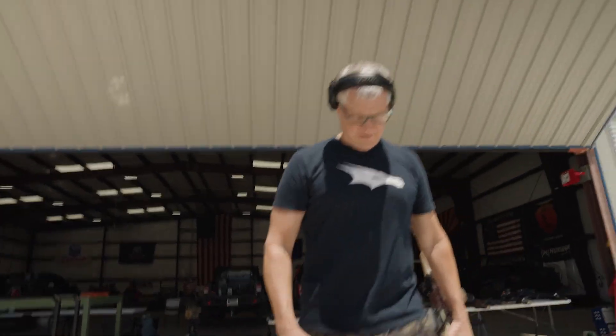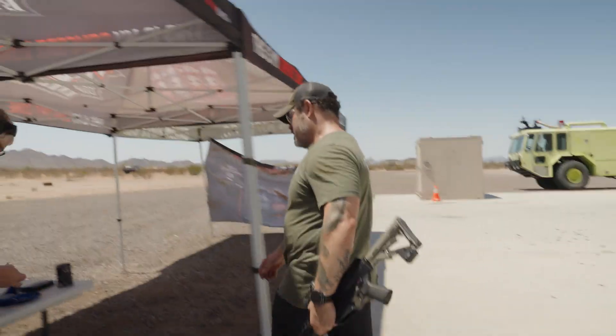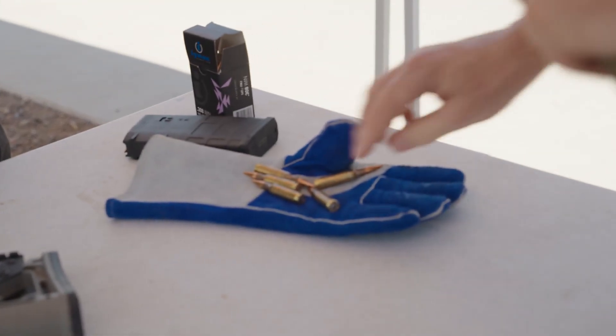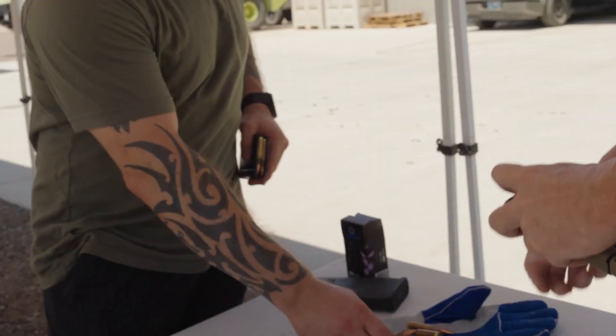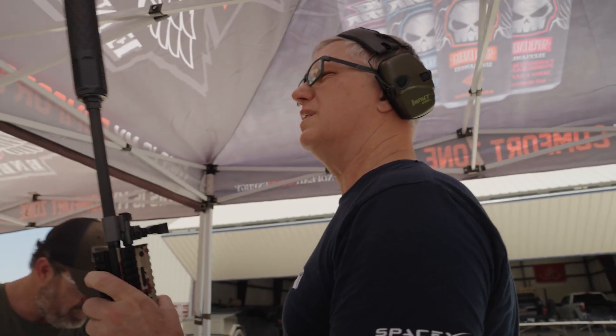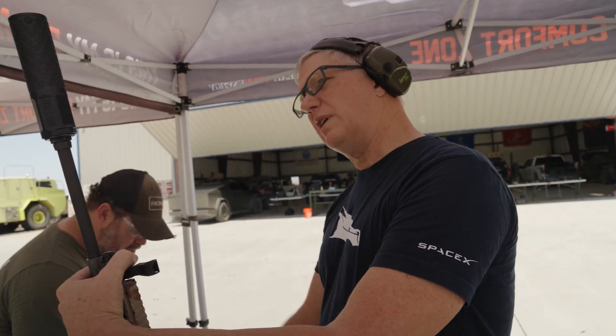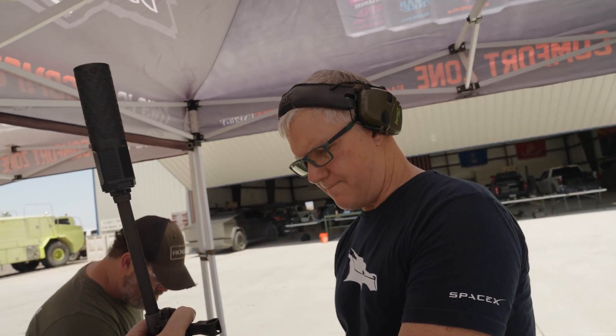Oh, we got like a thousand right there. Just got my brand new 308 suppressor in. Prototype number one. I have not shot it yet.